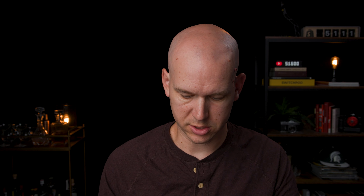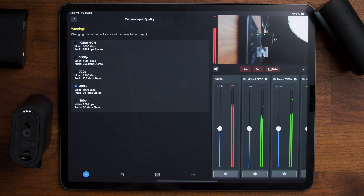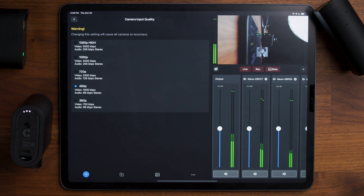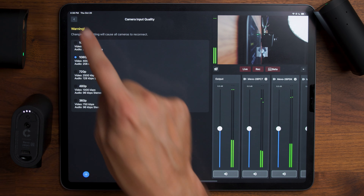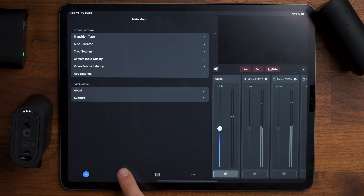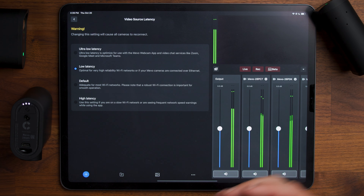Make sure you check the three-dot menu and go to camera input quality. It came default as 480p — you're definitely going to want to increase that, so go to 1080p — not the high version but just the one right under that. All the cameras will have to reconnect and reboot to the new resolution. Also in the menu, check the video source latency. Latency depends on how strong your network is. Low latency is good if you're comfortable with your network; for Zoom or Google Meet as a webcam, they recommend ultra low latency, but somewhere between default and low latency is probably where you'll keep it.